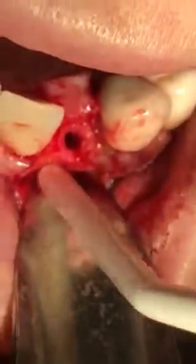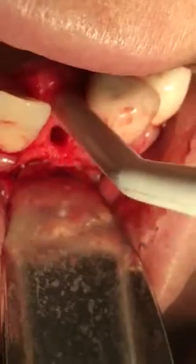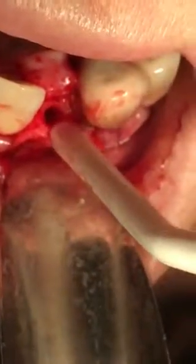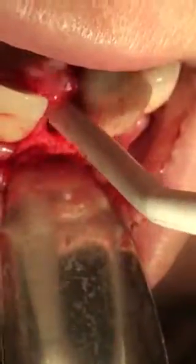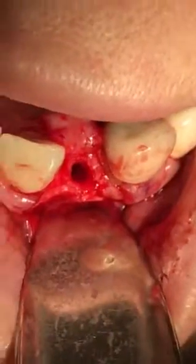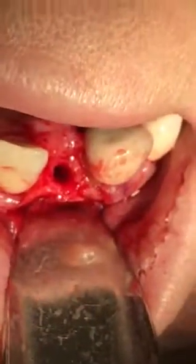Now what I'm going to do is complete the osteotomy with the final drill, because I don't want to push this out any further. There's no point for me to push it down any further, so the final point I will complete with the last drill from the implant system. Alright, pause for a moment.